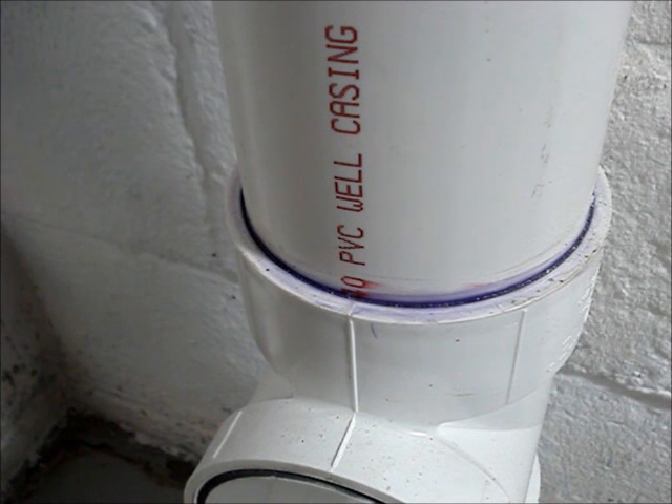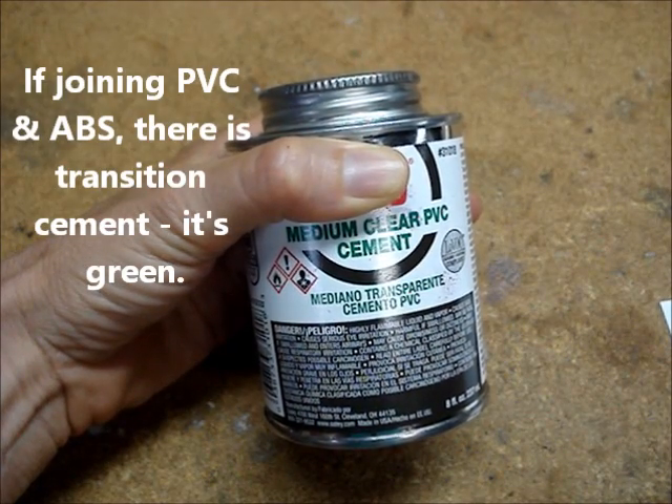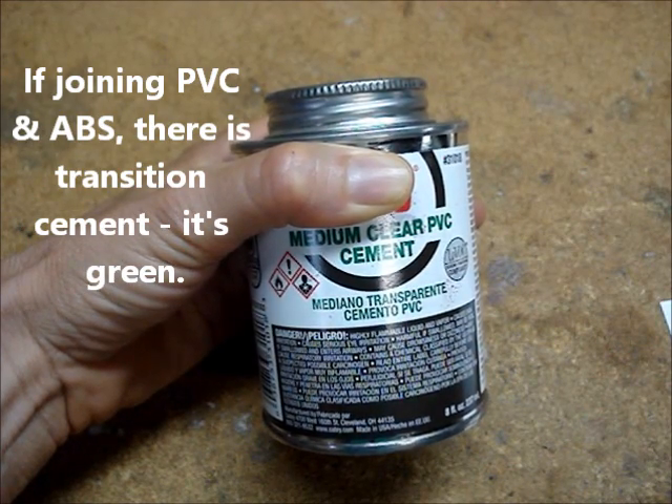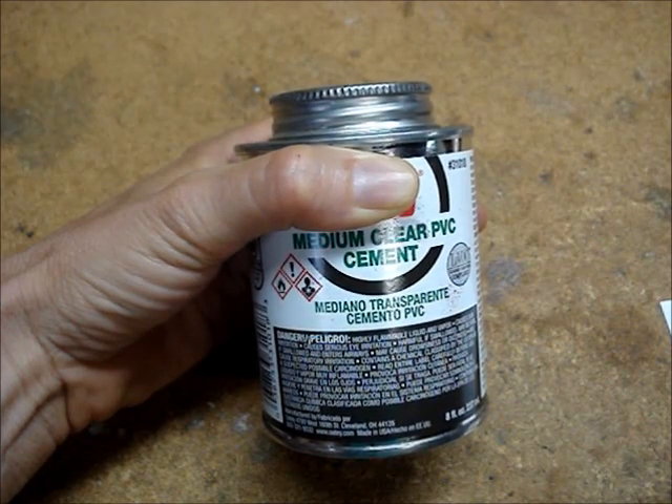The purpose of the purple primer is to allow an inspector to visually see that primer was used on the joint. If you carefully read the labels on the cement and primer cans, you'll be able to match the information from the chart and get the correct product.